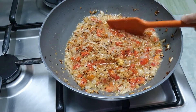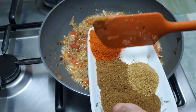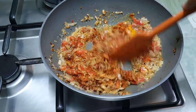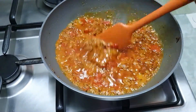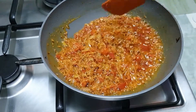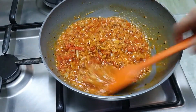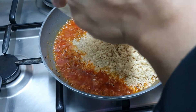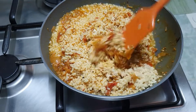I add the chopped tomatoes and cover it for 2-3 minutes. Then I add red chilies and the other spices. I add a little water. After the water is absorbed, I add the red chilies again and mix well. I cover it for a few minutes so that all the spices are infused in the dal.